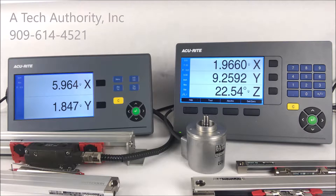Both offer a crisp 7-inch color TFT flat panel screen mounted on a die cast frame. This video will focus primarily on the basic DRO100 series, showing you its features. It can be ordered as a 1, 2, or 3 axis readout.